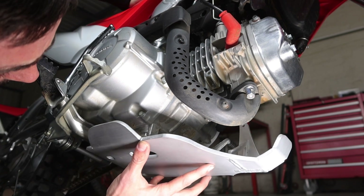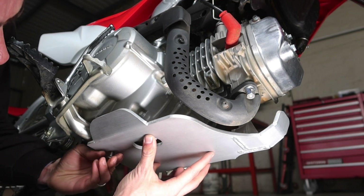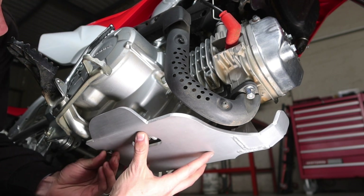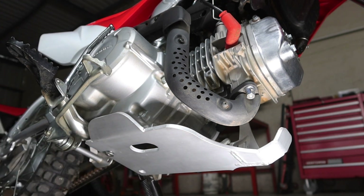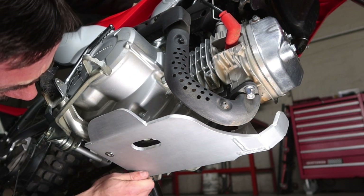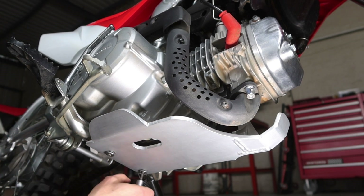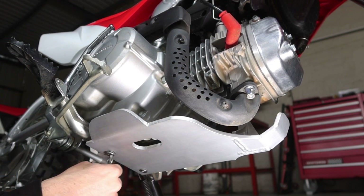Now that the bolts are prepped and ready, we're going to line the plate up. I like to put the bolt on the right in first, get a decent bit of thread in there. Then we go to that side of the bike and put in the small bolt that we pulled out of that plastic cover. Thread that in by hand about halfway, then we fit the second bolt that holds the foot pegs. I'm going in by hand just to make sure I'm not cross-threading it at any point.